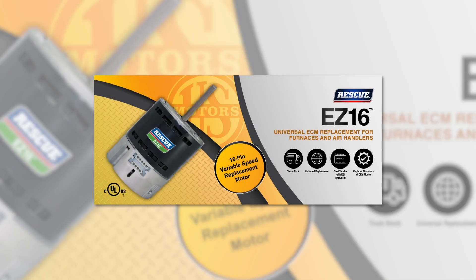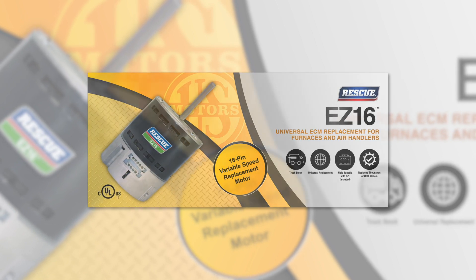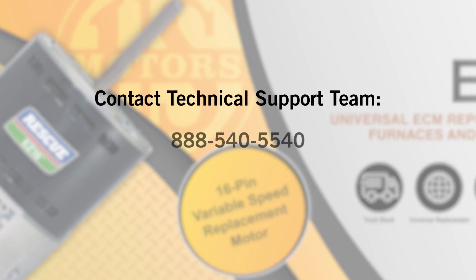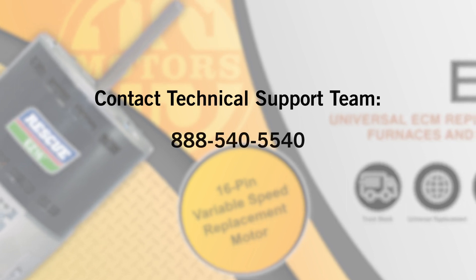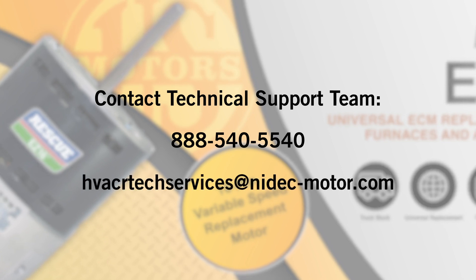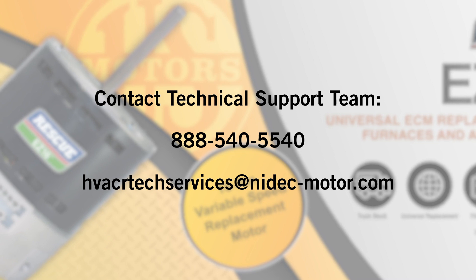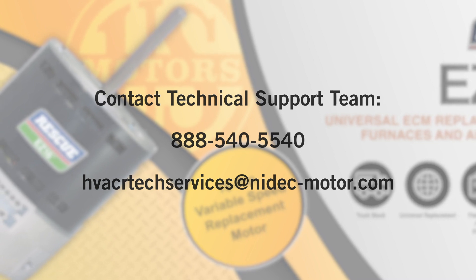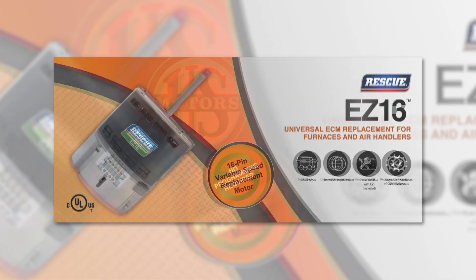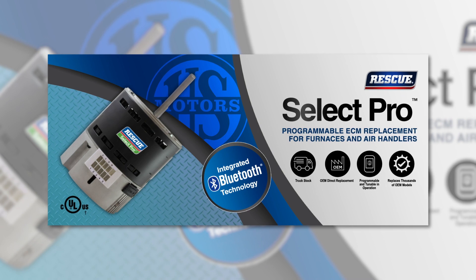Thank you for taking the time to view the U.S. Motors Rescue EZ-16 installation video. If you need additional support, contact our technical support team at 888-540-5540, or you can email them at hvacrtechservices@nedeck-motor.com. Be sure to check out our other ECM aftermarket products: Rescue EZ-13, Rescue Select Pro with integrated Bluetooth technology.